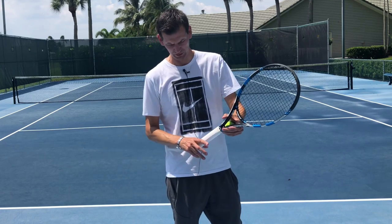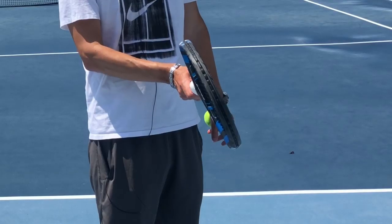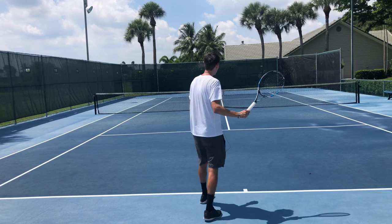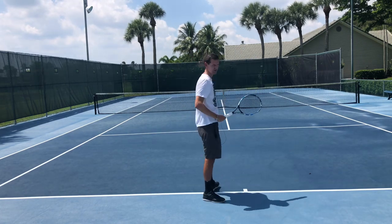So what happens if I hit a forehand with a continental grip? I'm likely going to have the same wrist position, and that's going to open the racket face. So hitting a forehand with a continental grip, most likely the ball is going to go long — I have no way to control it.